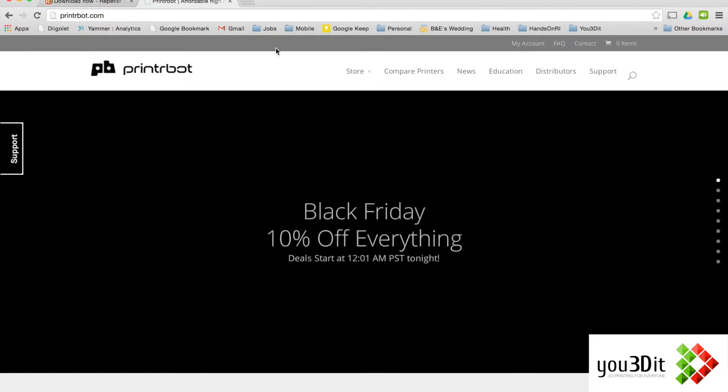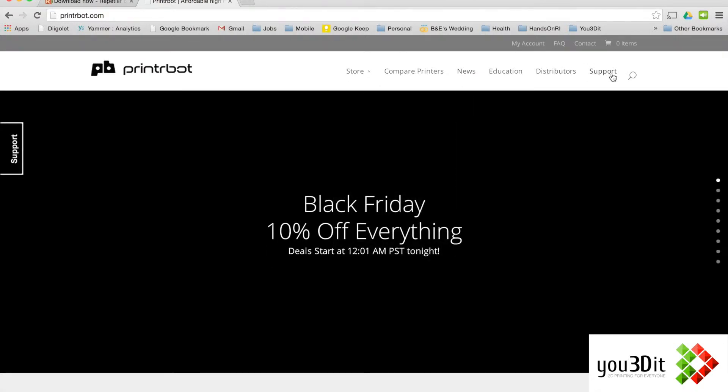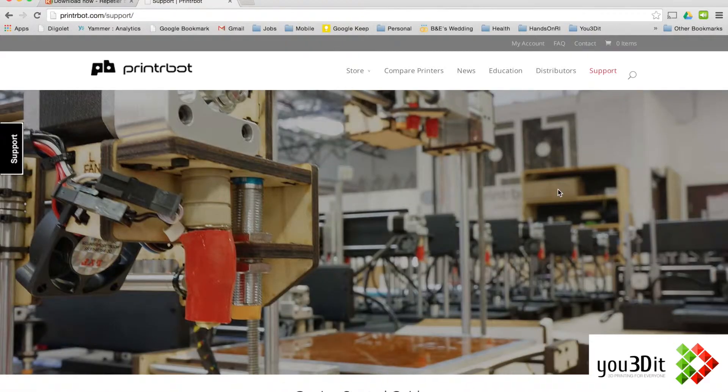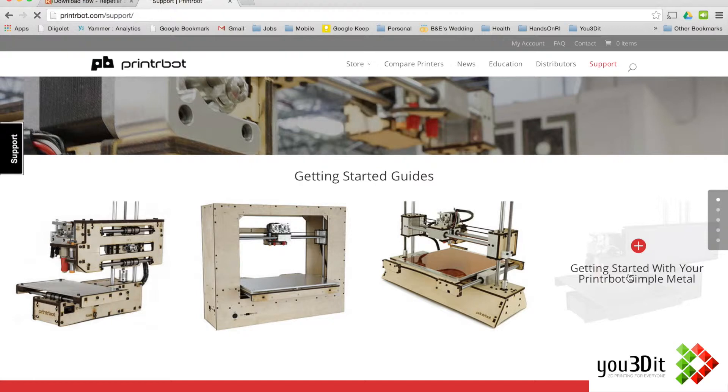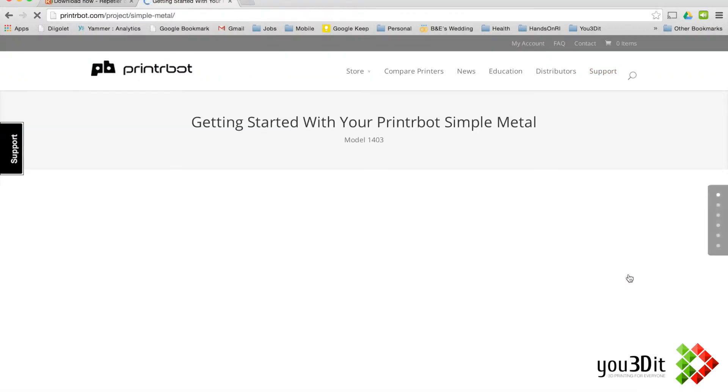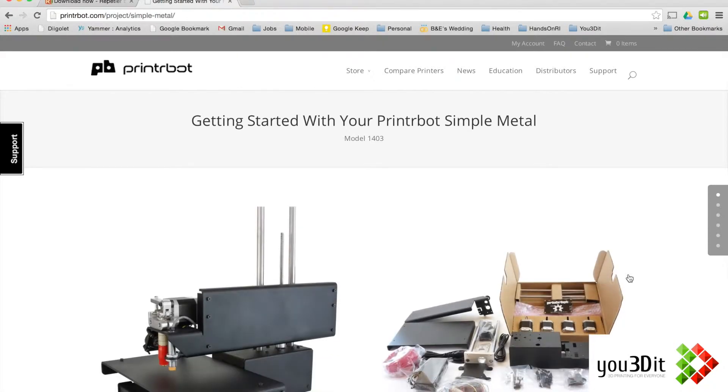So if you just go to PrinterBot.com and go to support, it should bring up some printers here. We're going to get started with our PrinterBot Simple Metal — it's a wonderful little printer — and we are going to get the installation files here.